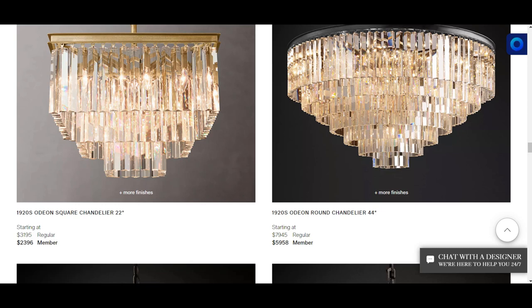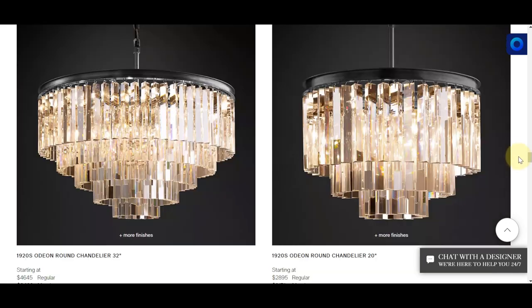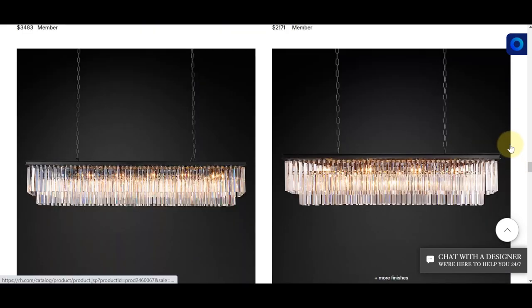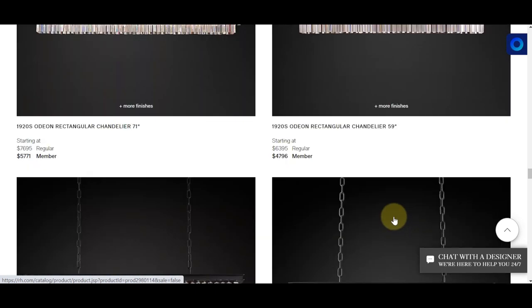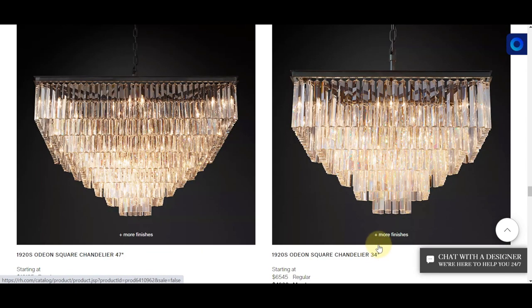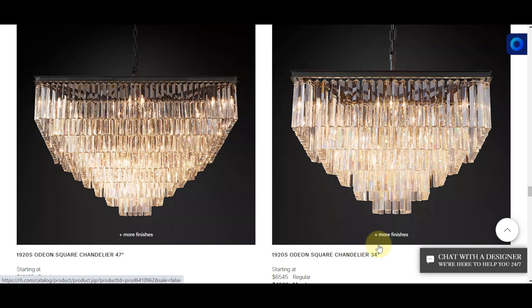This is what the chandelier looks like on the Restoration Hardware website. I wanted to take a look at the rest of the chandeliers in the collection because this is going to give me an idea of what might pair well with the piece I intend to purchase. I like the fact that they have a linear one — I think something like this would look nice for my dining room. They also have a square one, though I'm not really interested in that for my home office. Because I have an open floor plan — office, living room, and dining room — I want the three pieces to coordinate with each other.